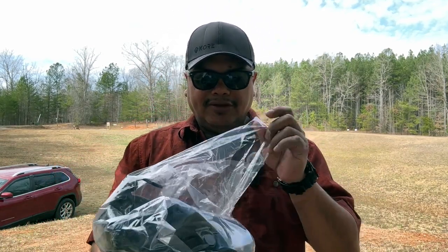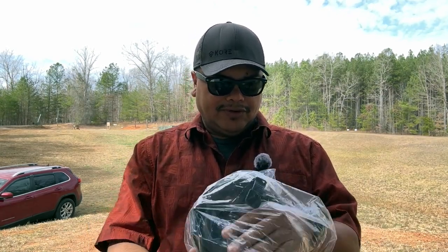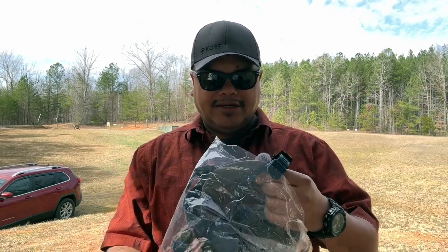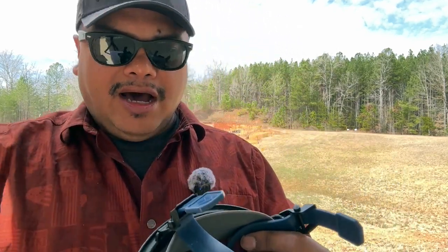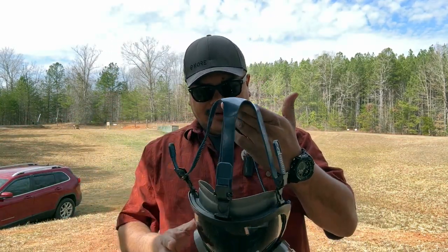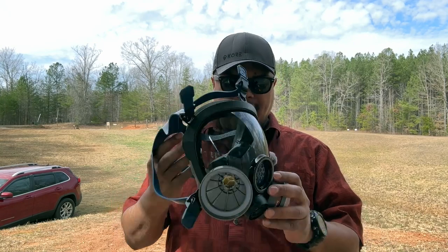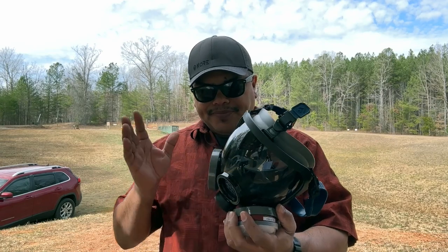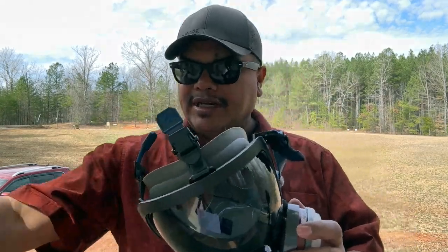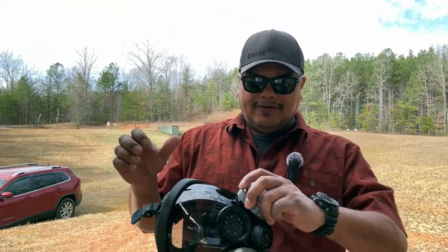This is going to be a full face gas mask or respirator — whatever you want to call it. You can get the filters separately for different things, but this one comes with two filters. We'll take a look at it and show you what we got, which is pretty neat. You get two canisters sealed up in a sealed bag, and the cartridges are easy to remove on and off even when you're in the field.